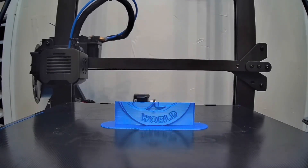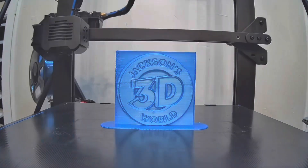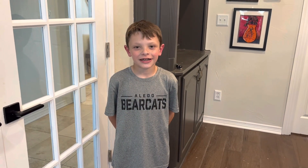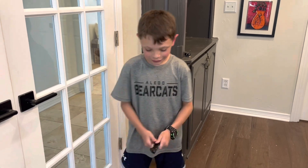Everybody listen up, give us your attention. It's Jackson and he's printing in three dimensions in Jackson's 3D World. Hi guys, it's me Jackson and I got a new 3D printer and that 3D printer is called the AnyCubic Cobra Neo. And now we're going to unbox it.